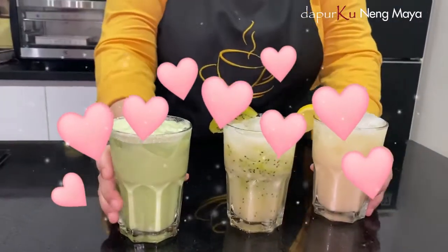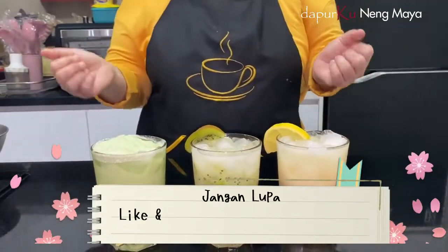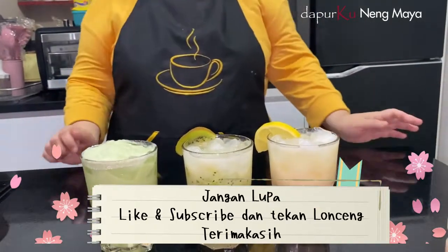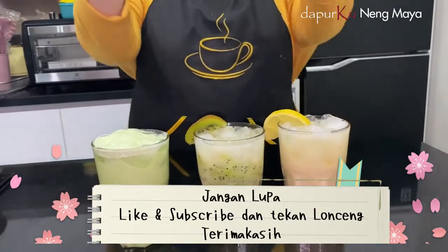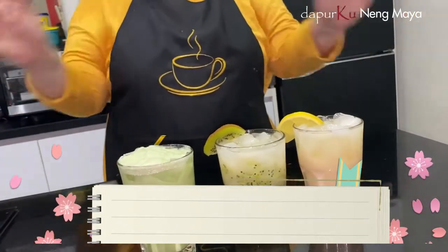Jadi teman-teman tinggal silahkan pilih yang mana. Kalau punya resto atau punya cafe, bisa untuk tambahan minuman pelanggan. Sampai sini saja video saya hari ini, semoga bermanfaat untuk teman-teman semua. Jangan lupa di-like dan subscribe, dan tekan tombol loncengnya supaya gak ketinggalan resep aku yang lain. Makasih. Assalamualaikum. Bye.